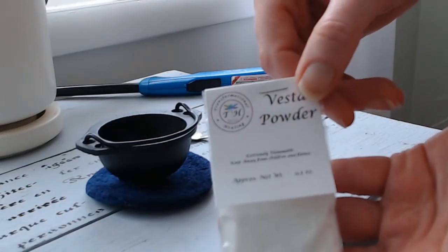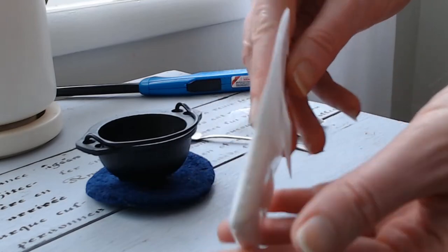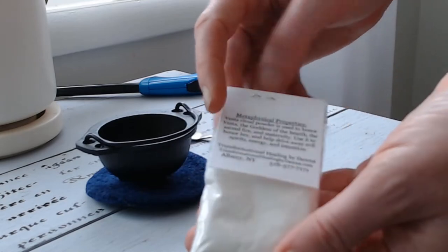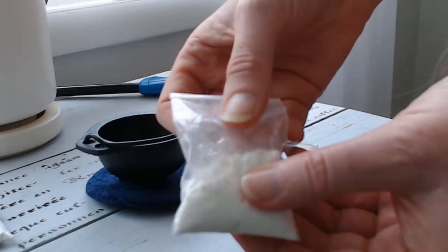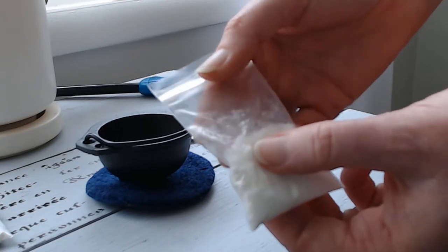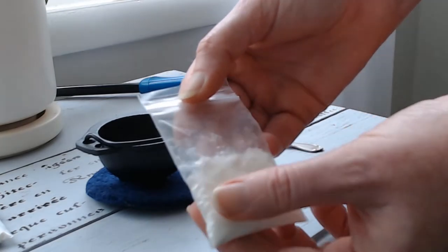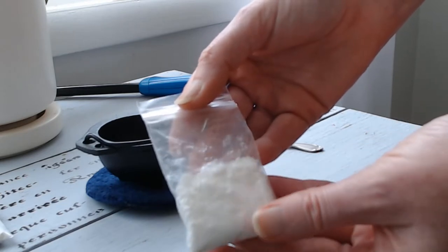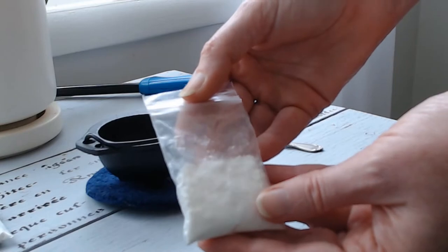So, this is Vesta Powder. It's a very soft and fine powder, but as moisture gets to it, it can begin to dry out and actually get into large clumps. I actually smushed quite a few of these clumps because some of the humidity had gotten to my bag because I didn't have it in a jar, and I will be changing that shortly.